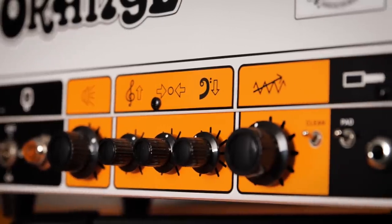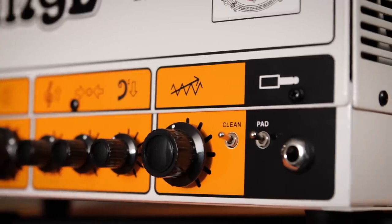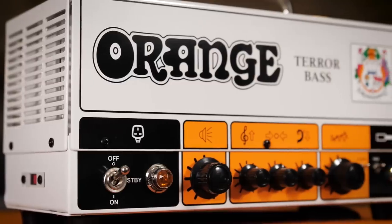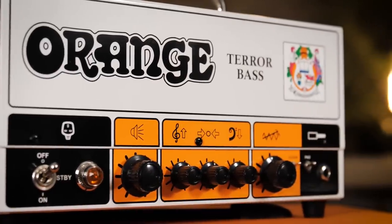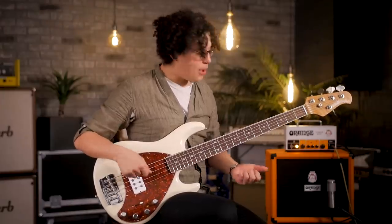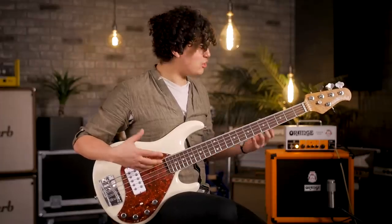Over here on the right, next to the gain knob, we've got a clean circuit selector. So if you want to push the preamp a little bit more, you've got that option. This Orange amp weighs in at about 10 pounds and it's like 800 bucks new, but don't let the price deter you. You get a lot of bang for your buck with this amp. The tube preamp really shines — you can get a lot of really cool, thumpy, gritty tones out of this thing. And it's just beautifully simple and really easy to use.